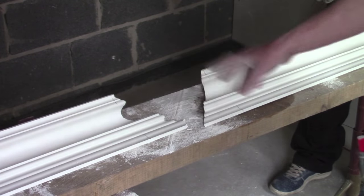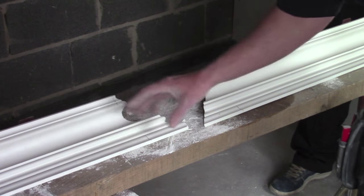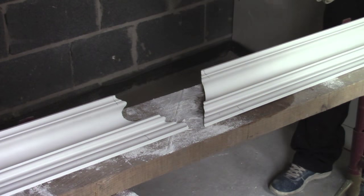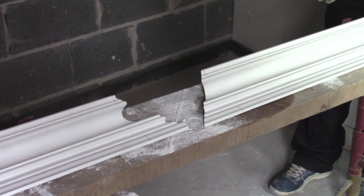For a stop end we need two external mitres. This external mitre we're going to use on the wall — imagine that's your cornice running from an external. And this external mitre we're going to cut to create the stop end.